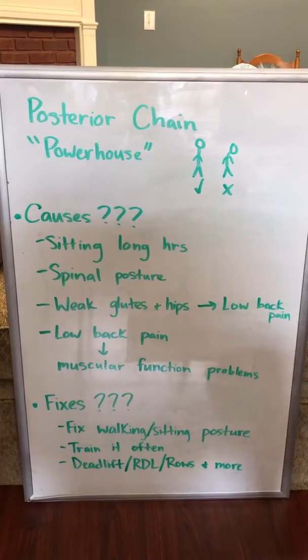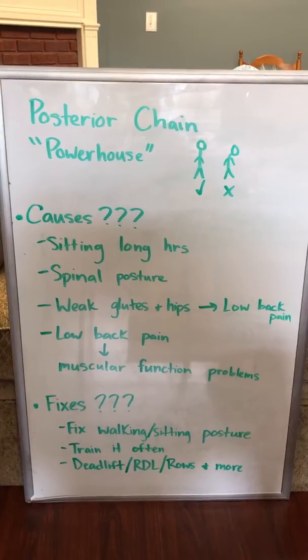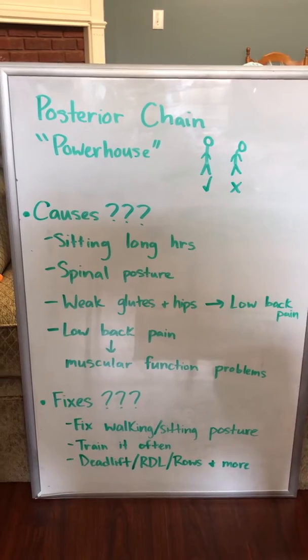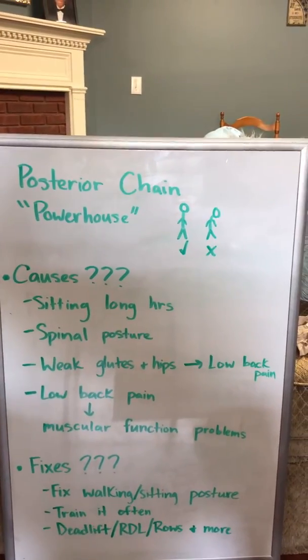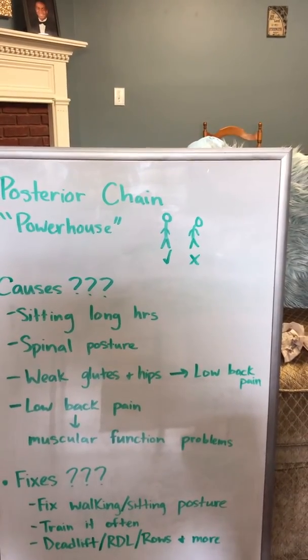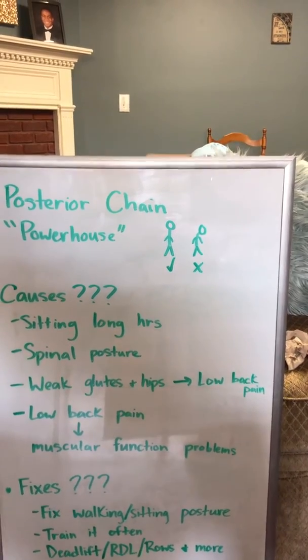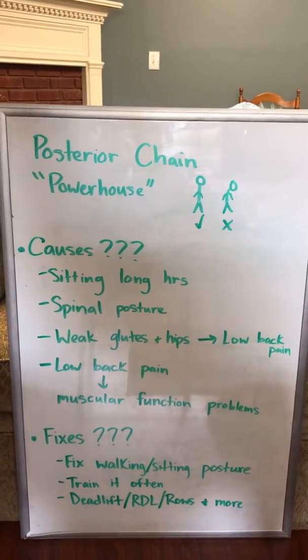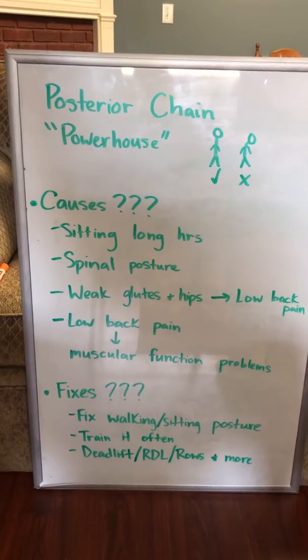All these muscles are connected, so don't be surprised if you see a domino effect — some lower back pain, and then maybe some glute pain, or the reverse. Some upper back pain or some stress in your traps, and then maybe some issues in the middle part of your back. Or you may not be able to do certain exercises, or you may not have the hamstring flexibility to do deadlifts or RDLs, things like that.